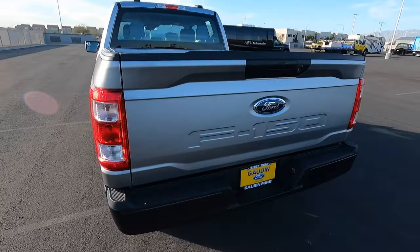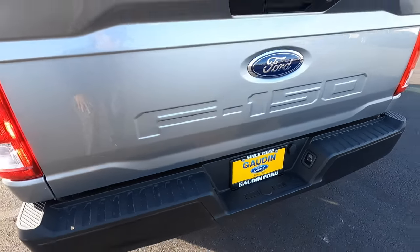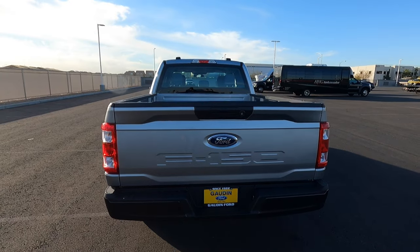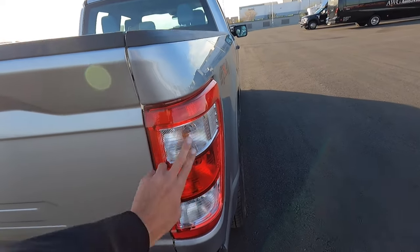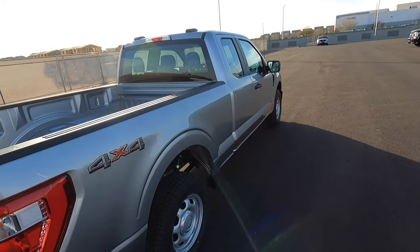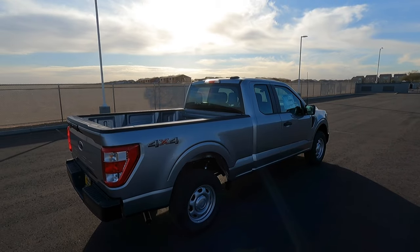Looking at the back, we have a black metal bumper, a backup camera of course, and then the tailgate is manual locking — not power locking like on the higher-end ones. Just standard bulbs for all your tail lights, turn signal, brake, and reverse light. This one is four-wheel drive, but let's go ahead and pop the hood and see what that 3.3 looks like.